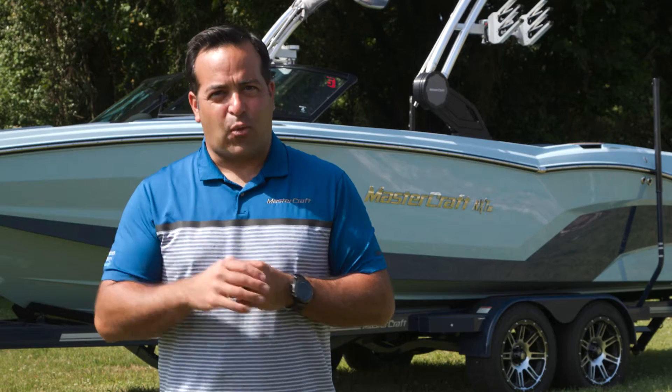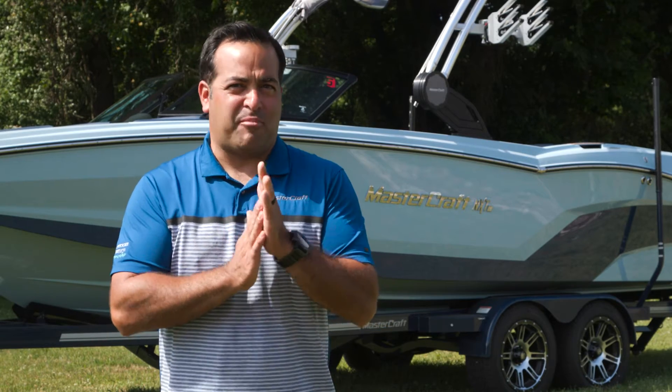Hey there, I'm Chad Borba, Southwest Business Development Manager for MasterCraft Boat Company. Today I'm going to walk you through the 2022 MasterCraft NXT 24.